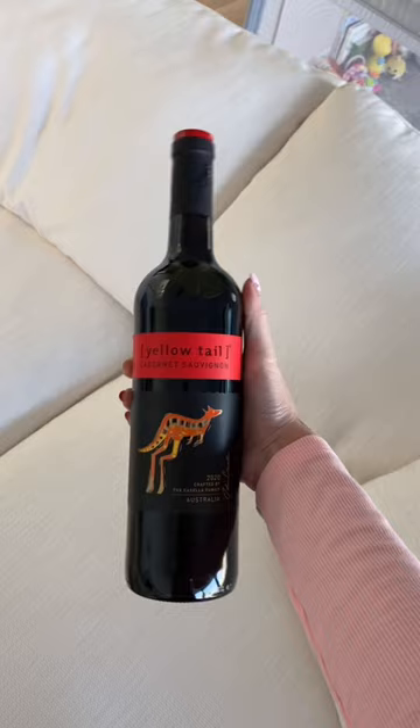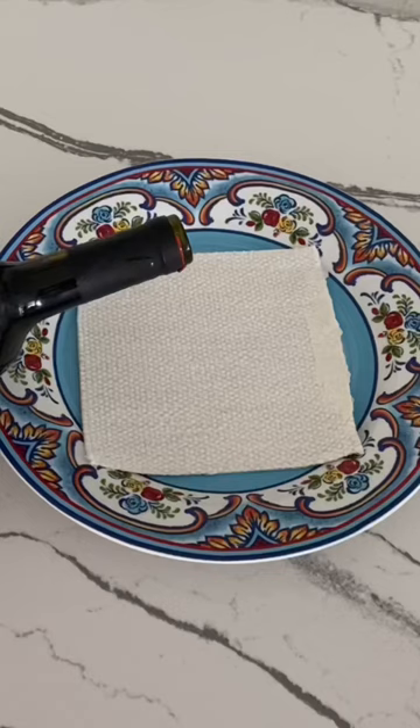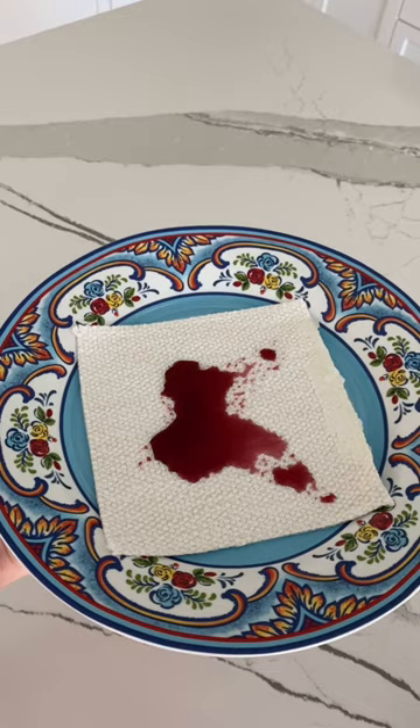Luckily I had a sample piece of the fabric from when we ordered it, so I'm gonna try it on here. I opened up the wine and then poured it right onto the fabric. I swirled the wine around and can see it sort of sitting on top instead of sinking in.